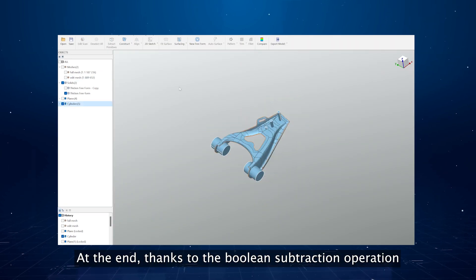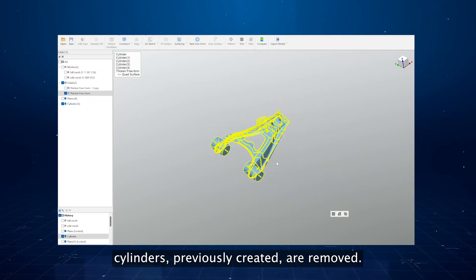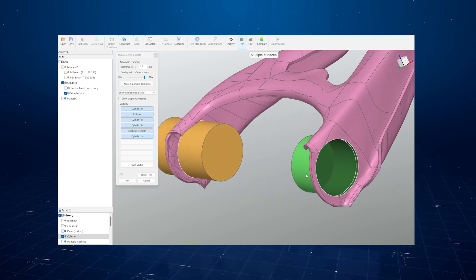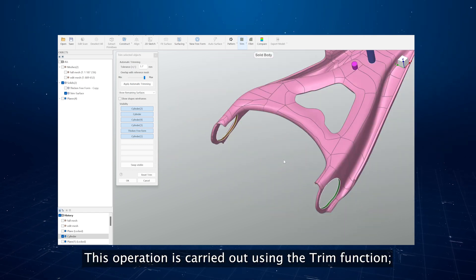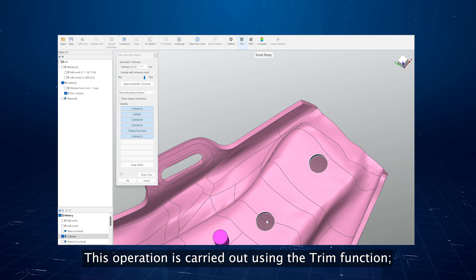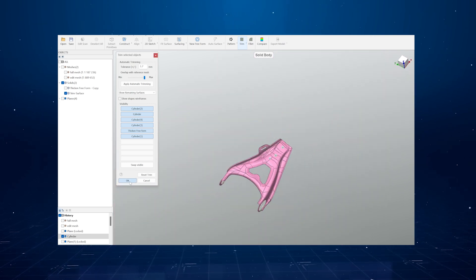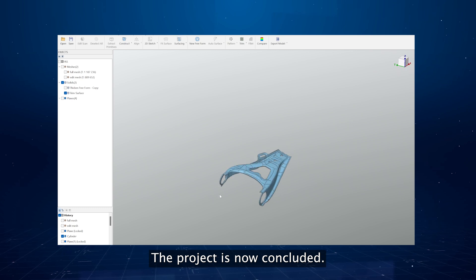At the end, thanks to a Boolean subtraction operation, the previously created cylinders are removed. This operation is carried out using the trim function, and excess portions are removed by selecting them. The project is now concluded.